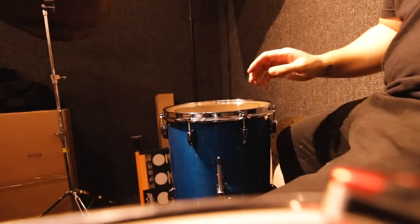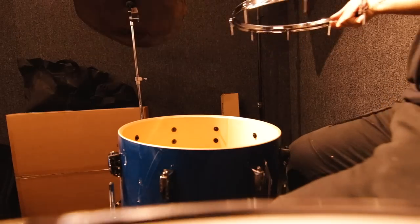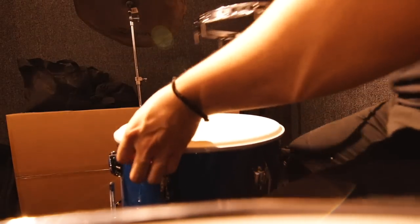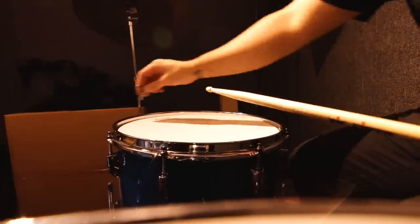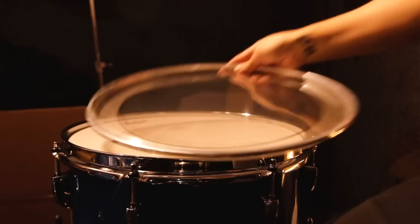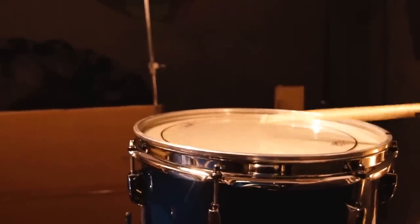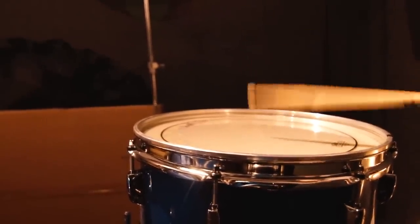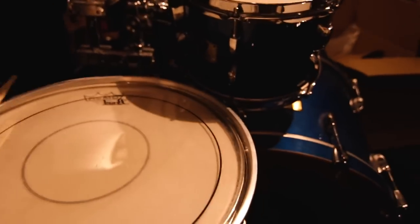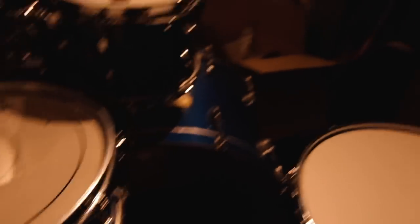I do want to change out the head though. How's the sound? No tuning. Remo, of course. You know what I could do — take the old head, put it on here. Unused head, just throw it on top. Fat snare sound. So that's what I was just doing on the floor tom, if you didn't know.